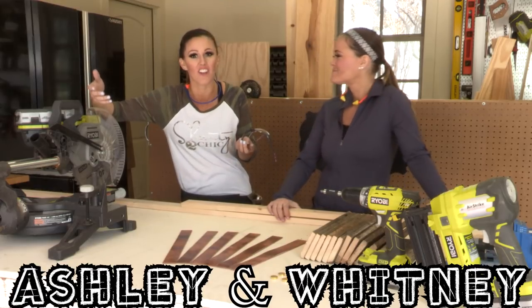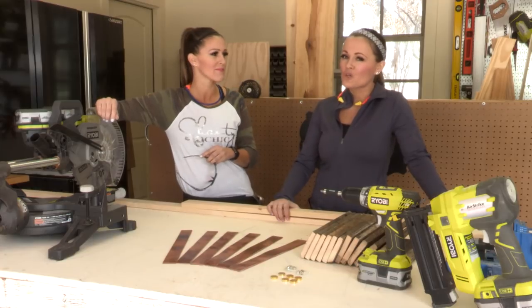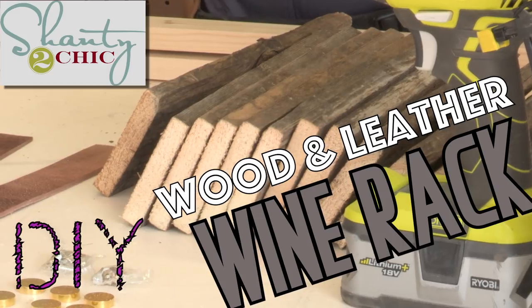It's no secret that Whitney and I love our coffee, but we also like to wine a bit too. Today we're going to show you guys how to build the cutest DIY wood and leather wine rack. So quit your whining.